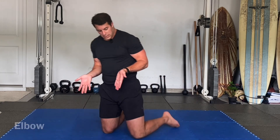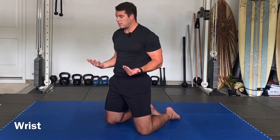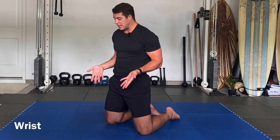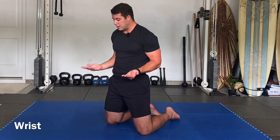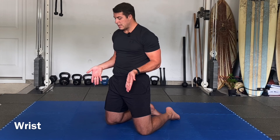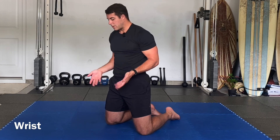Wrists — fingertips facing down. Only move the wrists all the way up and around. Imagine you're tracing a clock — six o'clock, going around the edges, all the way to 12, all the way around and down. Let's go the other way: around and up, up, around, and down. Down, around, and up. Up, around, and down.